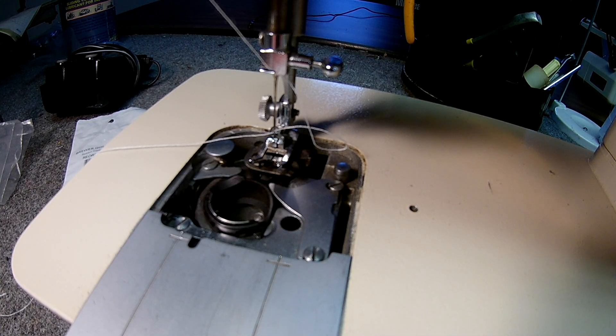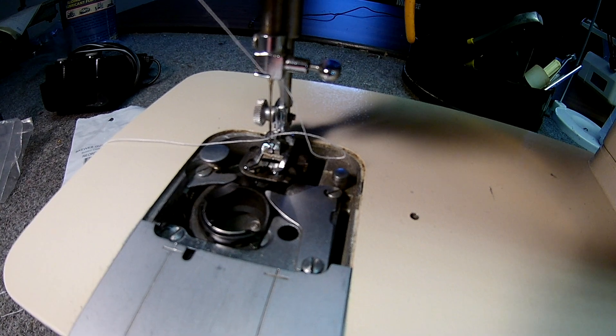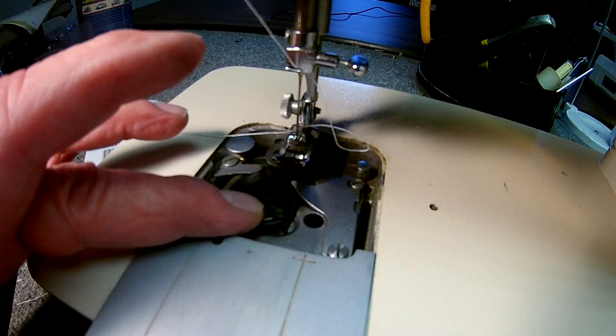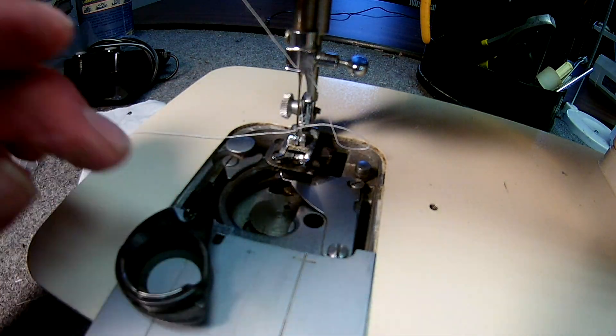This video is brought to you by SingerOnline.com and what we're going to look at is an Apollo bobbin case in a Singer 514 or 513 machine, but it's the same in every Apollo bobbin case. You want to take it out by moving this bracket out of the way and just grab it and take it out.